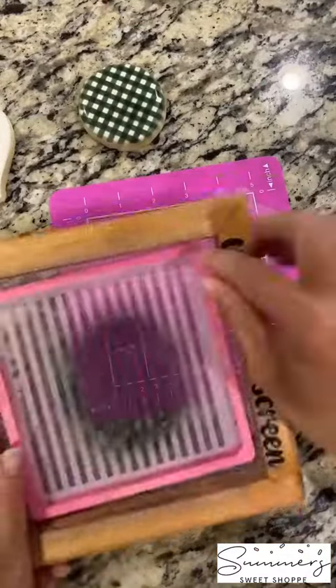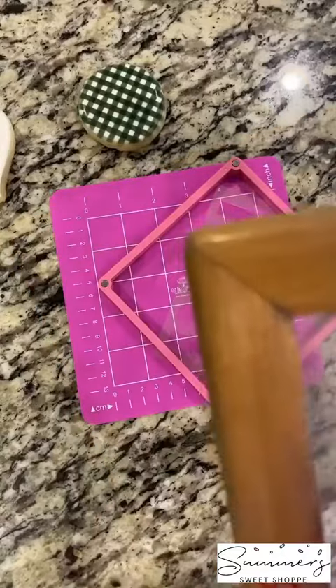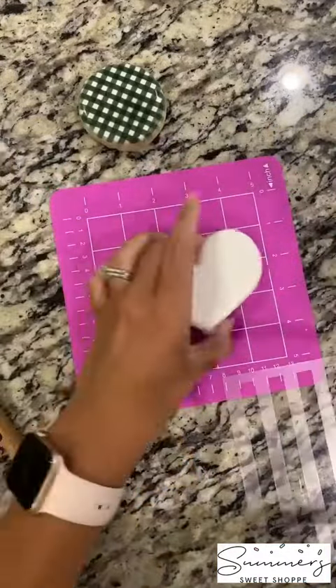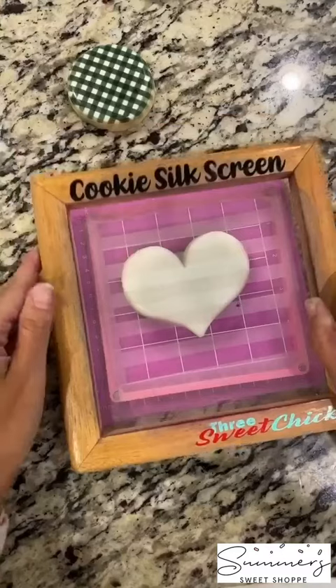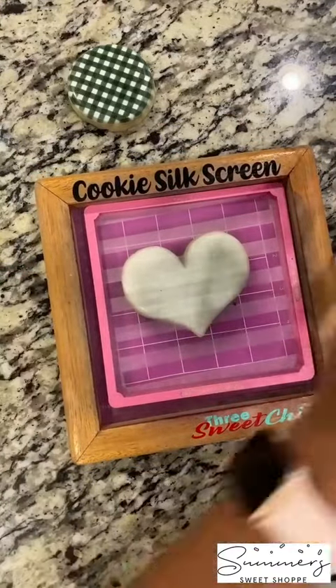Ready to decorate. Now we're going to switch out our stencil. We're going to do our thicker stencil. I'm just wiping it down with a wet paper towel and getting that thicker lined stencil ready to go. Put down my Stencil Genie, then my stencil, then my silk screen, and finally the other part of my Stencil Genie to keep everything in place.